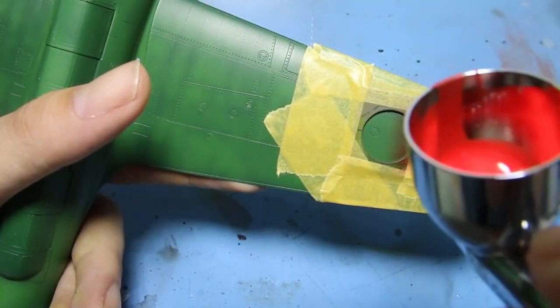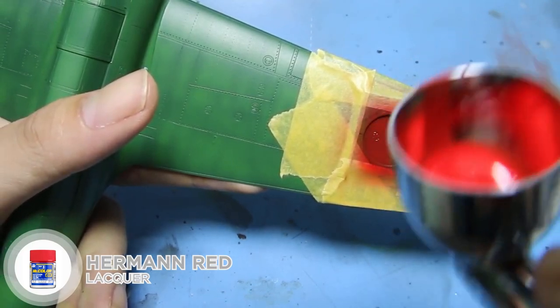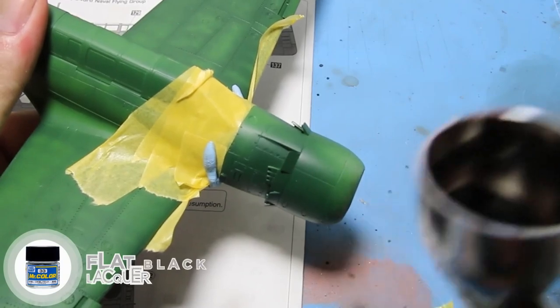The upper markings of the wings were painted entirely. I'm only using the decal for the tail number and the marking on the lower wings.